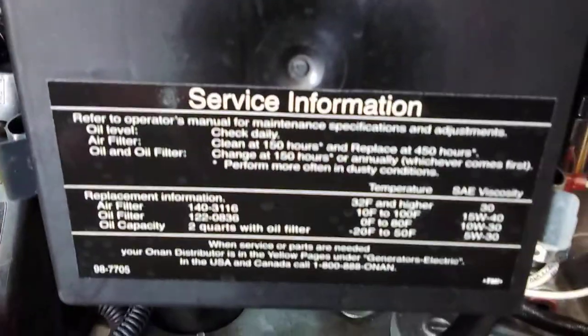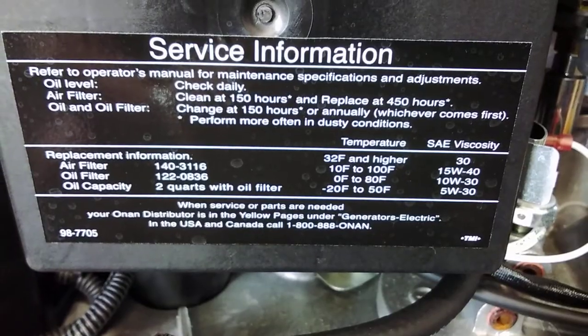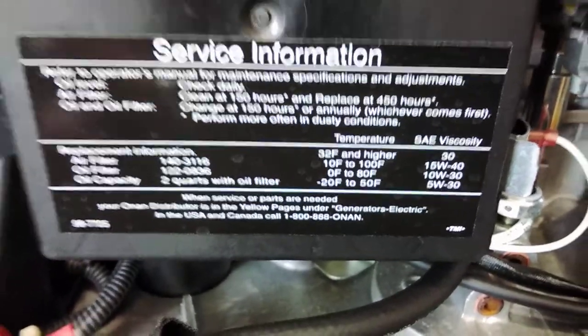You can do an oil change on it — it has part numbers on it. Put the cover back on; there's a little groove that fits into the slot, push and it slides right into place. There's also an exhaust for the generator.